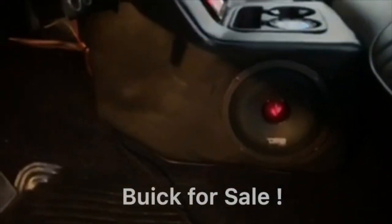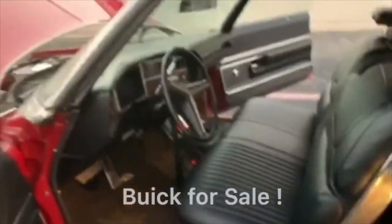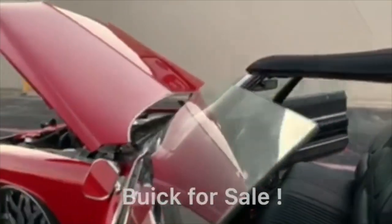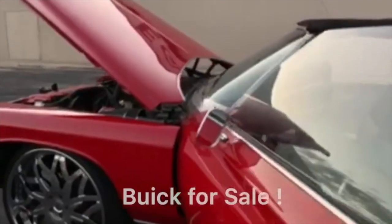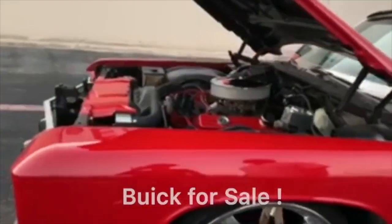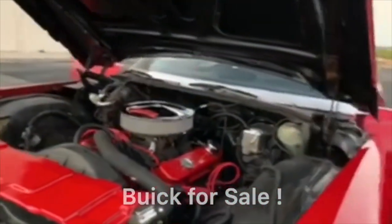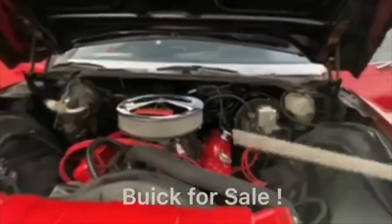Cup holder. 23,000 miles, less than that. Driver tape, original. Engine: 455, top performance, aluminum — keeping it cool.